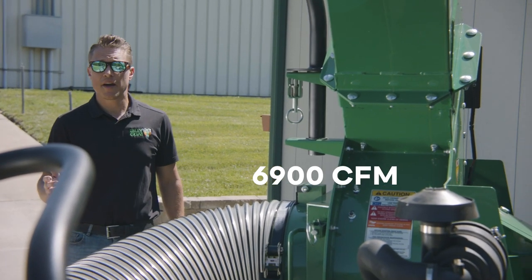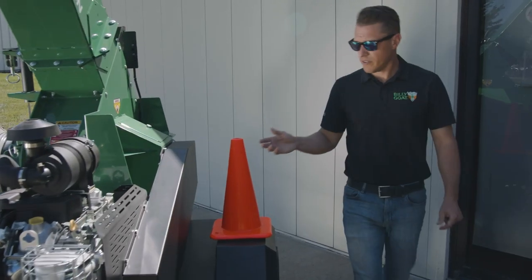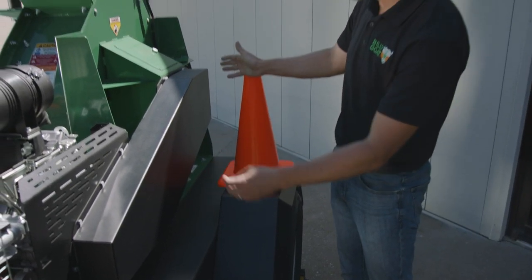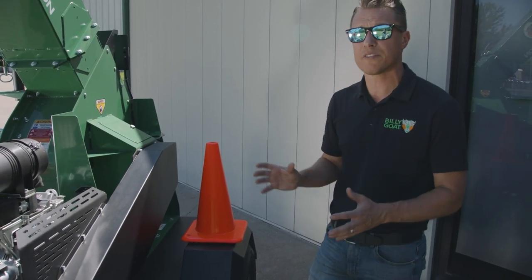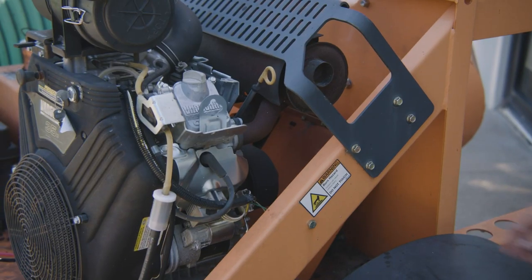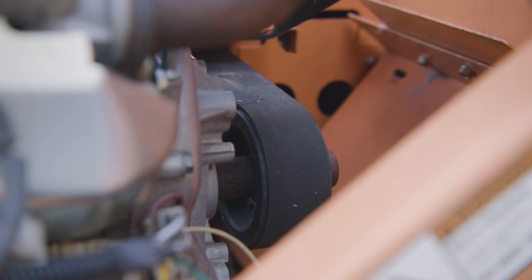This is a side-by-side unit, meaning that it is belt driven. For our unit, we use a much longer span power band belt. That long span gives a longer time interval in between cycles on the belt, which allows it to properly cool and will increase the life of the belt. This is compared to other units on the market that use a much shorter belt span between the engine and the impeller.